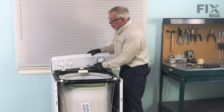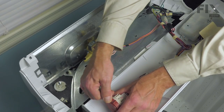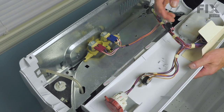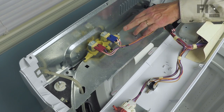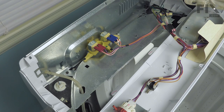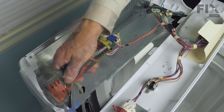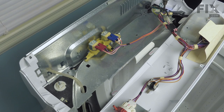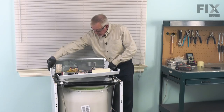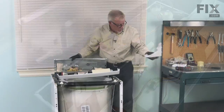Before going further, we'll remove the control panel and back panel to get those out of the way. Pull the air dome tube off of the pressure switch. Then remove the four screws that secure the mounting bracket for the water valve and water inlet — that also holds the back panel and end caps in place. You may also wish to remove the ground screw to allow a little more movement with the wire harness. The end caps are attached to the back panel, so just tilt them forward and lift them off. Set those aside.